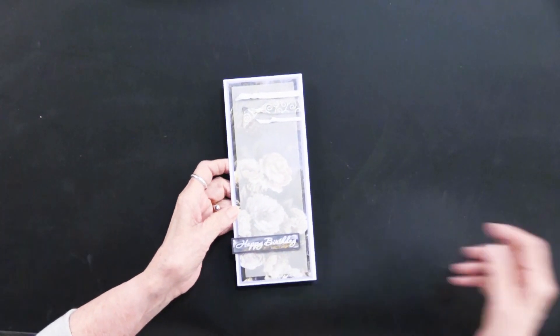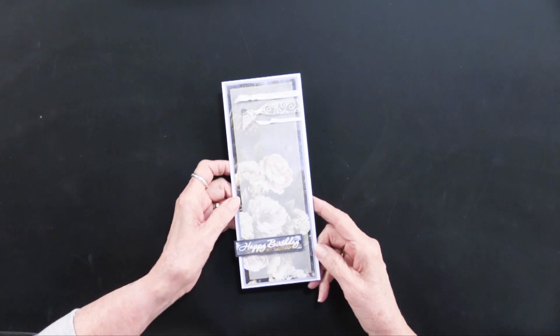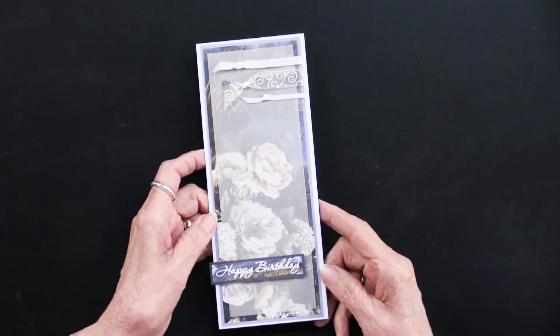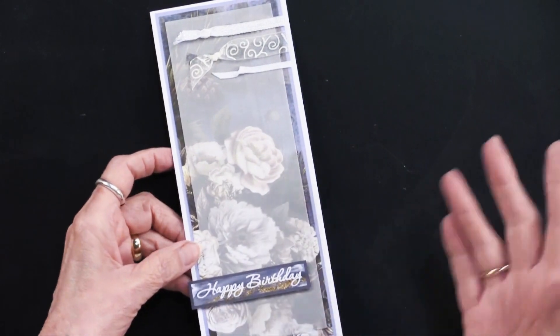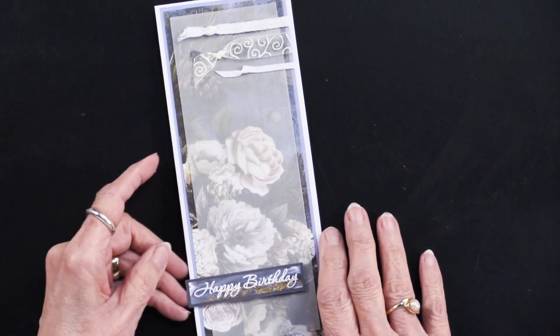Here's the first card. As you can see, this is a slim line — let's get in closer so you have a larger view to see all the things that Teresa has created. This is a slim line, so it's three and a half by eight and a half. You can make your own or we do have these available with matching envelopes.